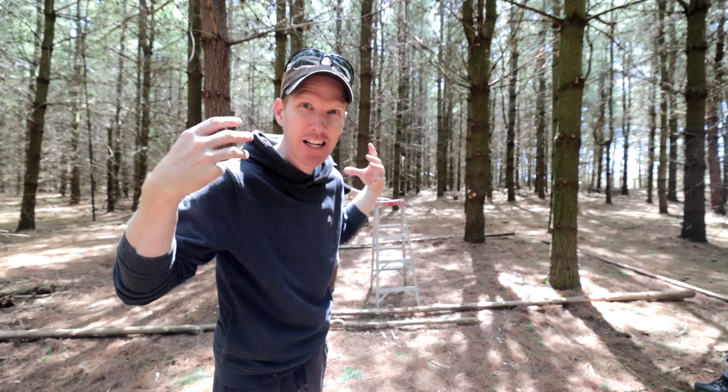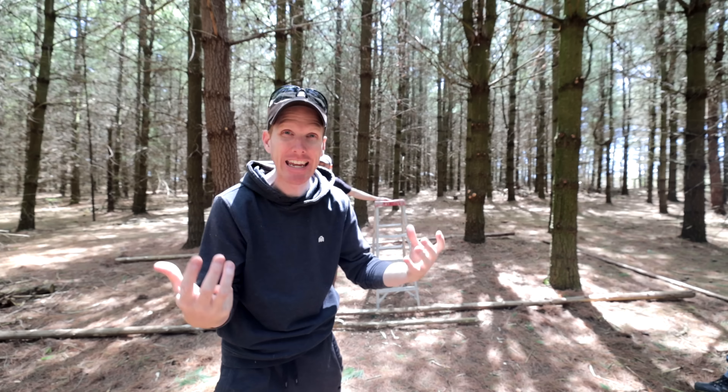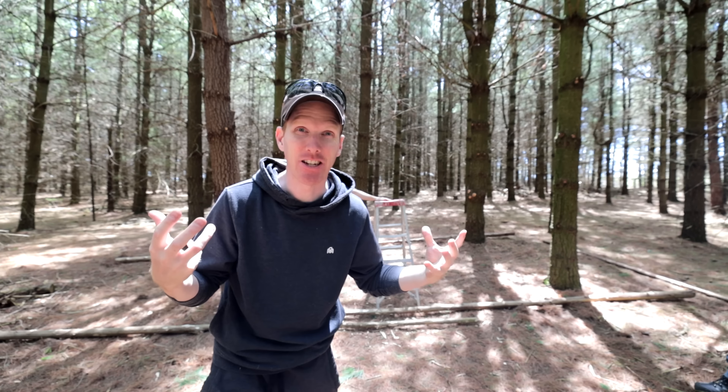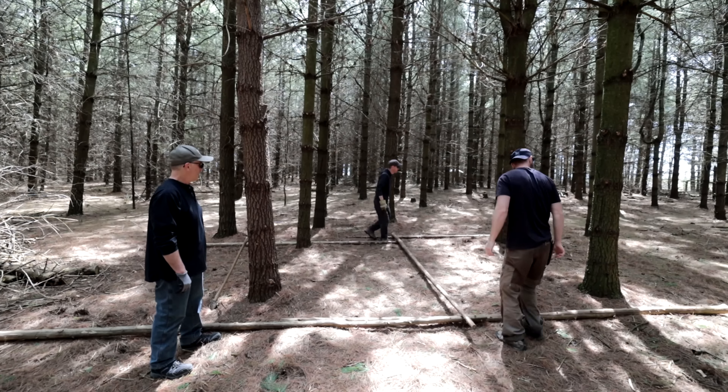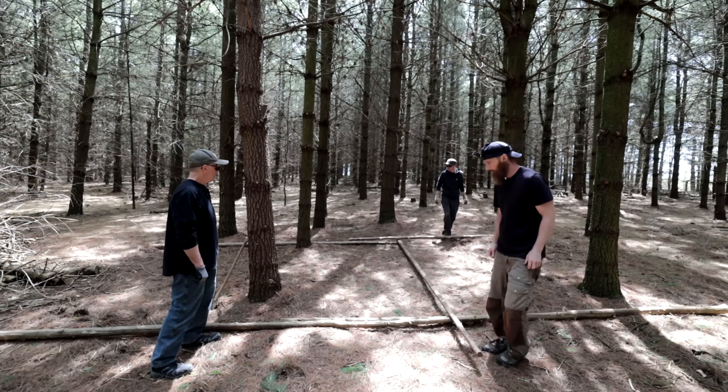All right, all our sticks are cleaned up so they won't poke the plastic wrap. I'm going to explain the plan to Chris and Don. Chris, you grab one pole on one side; Don grabs the other pole on the other side. We're going to create a sort of X-frame, wrap it in the middle, and determine where our peak is. We'll set the pole against this tree about head height to give enough room at the edges, then attach them in the middle to give us the angle for the roof.